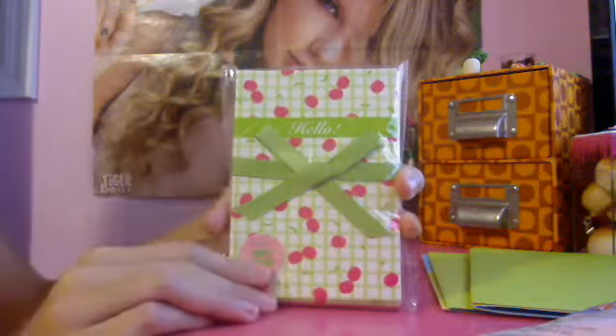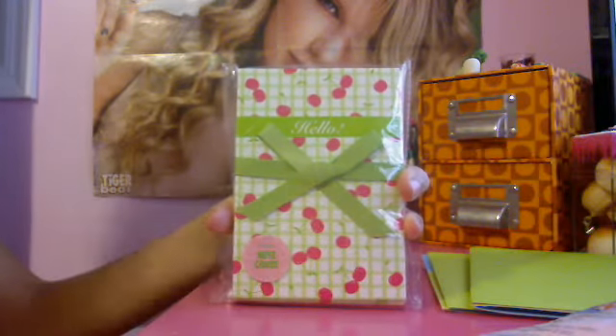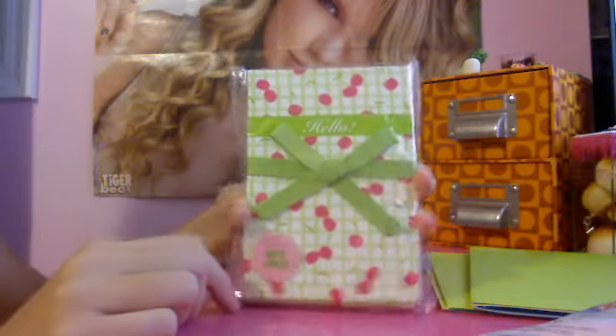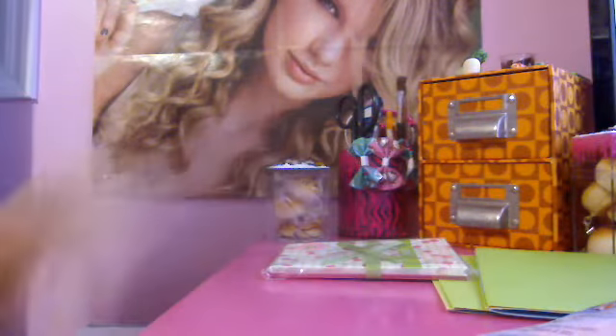Then I got this package of hello cards — they have nine in them and they have cherries and a picnic blanket design on the back. A dollar. So I pretty much bought everything at the dollar section except for the cards.